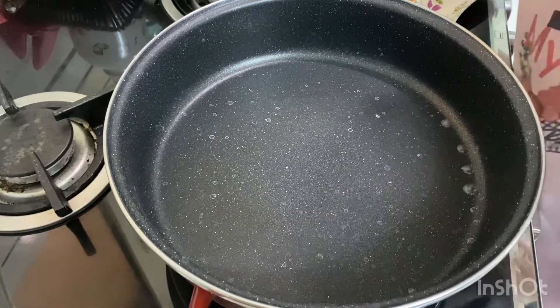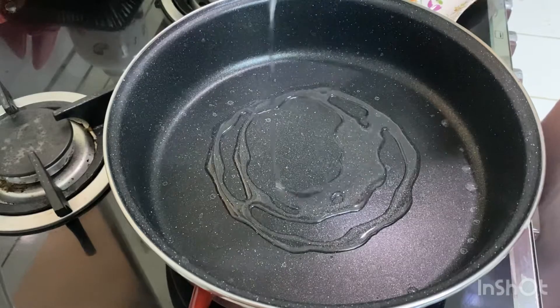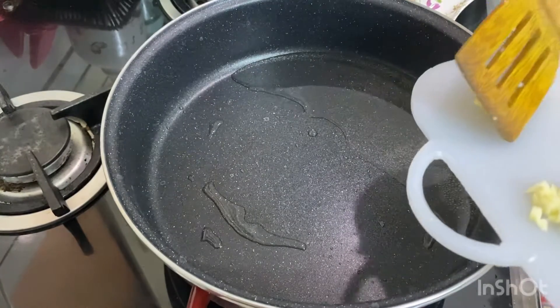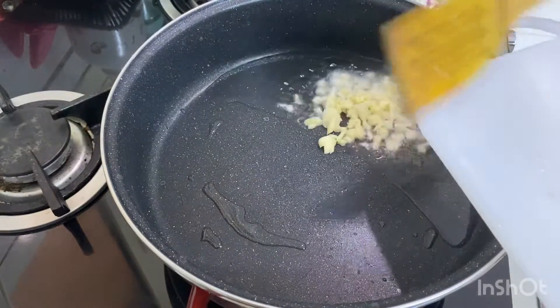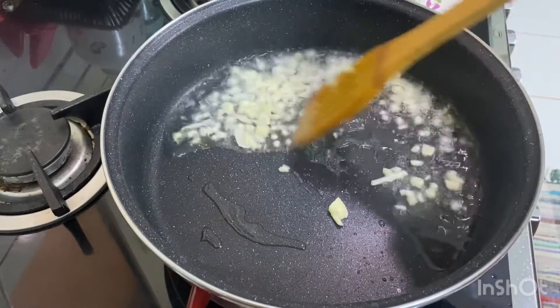First of all we will take a wok, add refined oil, and when the oil is hot add chopped ginger and garlic. Sauté it for a while, and then we will add the chopped onion and fry it till it is light golden in color.